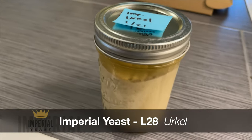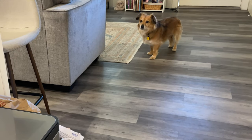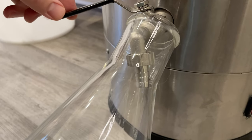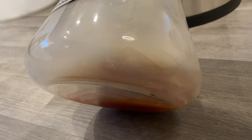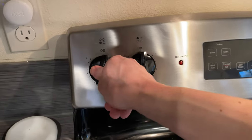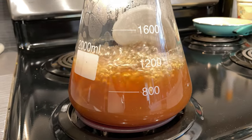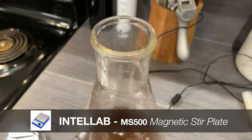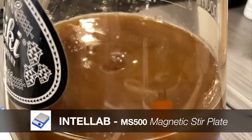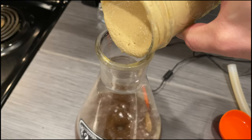For this Irish red lager, I'll be reusing some Imperial's L28 Urkel, but since it's a lager strain, instead of dumping it directly into the wort, I'll first build up a vitality starter. This process consists of pulling a little bit of wort out of the mash early and, taking advantage of the smaller volume size — mine was about a liter — boiling it and chilling it in a couple minutes, with the goal of giving our yeast a little bit of a head start as we conclude our brew day and chill the rest of our wort back down to lager temperatures.